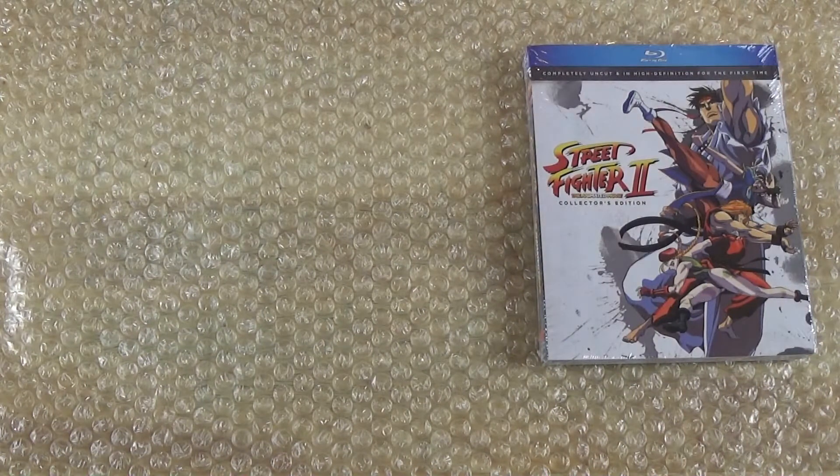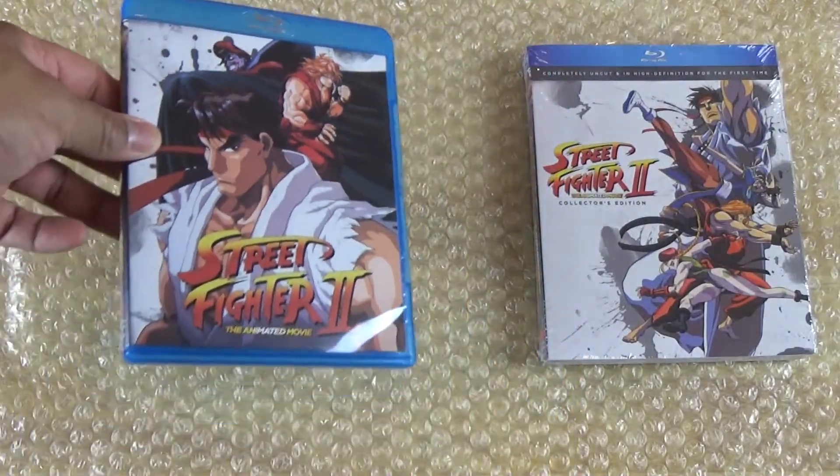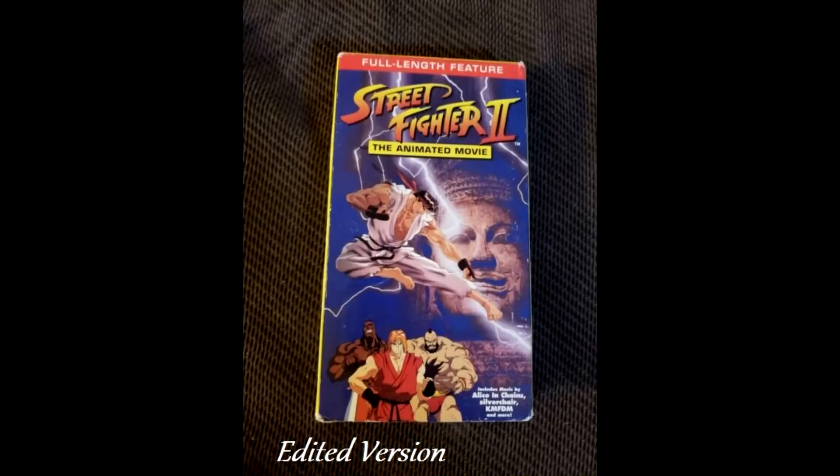I remember when I first got this movie — one of my friends had it in Japanese on VHS. It was so cool watching it; I couldn't believe I was watching the Street Fighter animated movie. Then later on I ended up getting the official release after that, which was the US release. They had two versions — they had a cut version which was an orange VHS one, which has certain parts cut out from the movie.